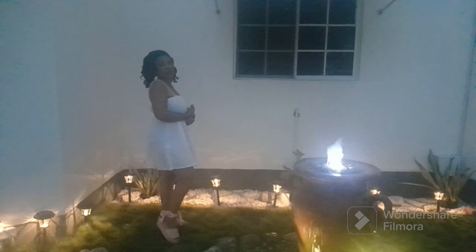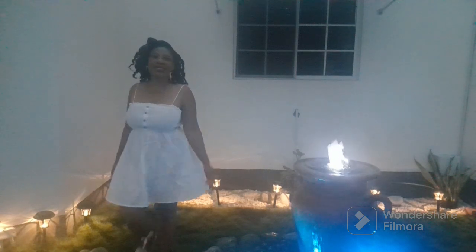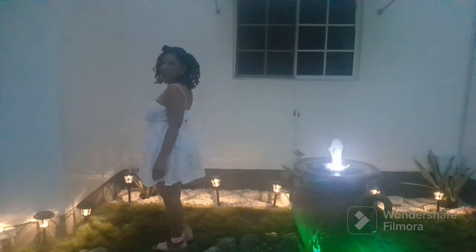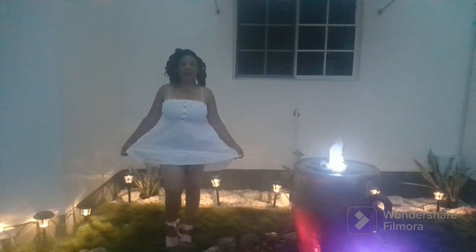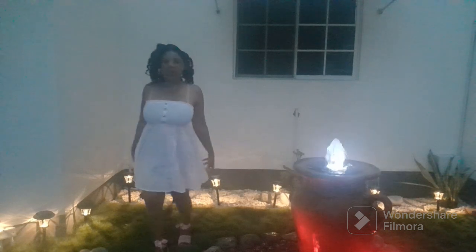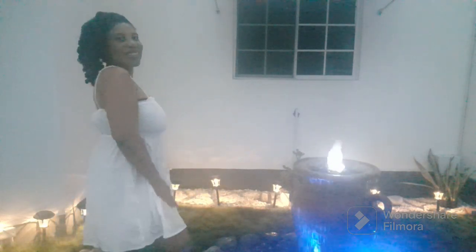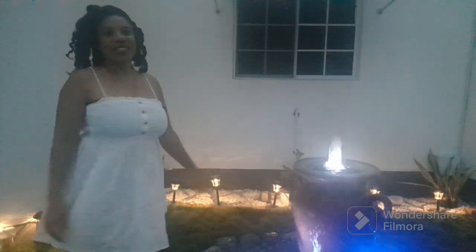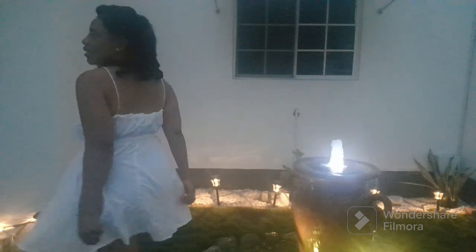This last dress is a cami dress — cotton, because you know I like my cotton. The spaghetti strap with the button-down front makes it very cute and comfortable, just easy breezy. Good material also — just wear your strapless bra, put on your sneakers or sandals, and you're out the door. Street wear!